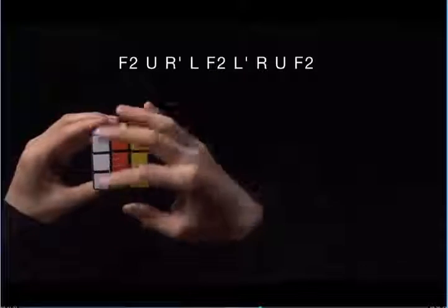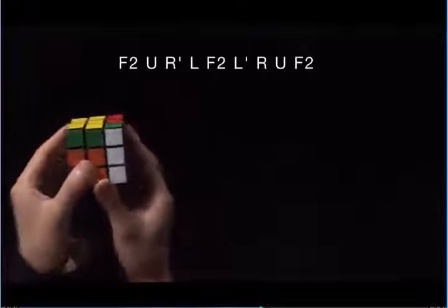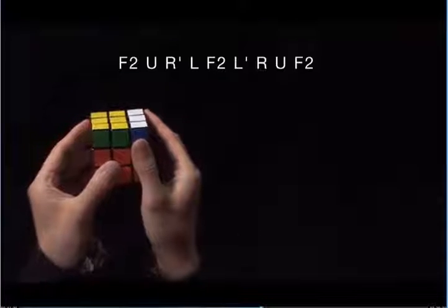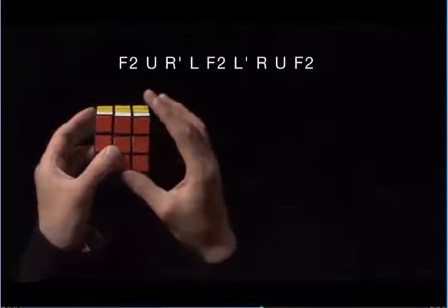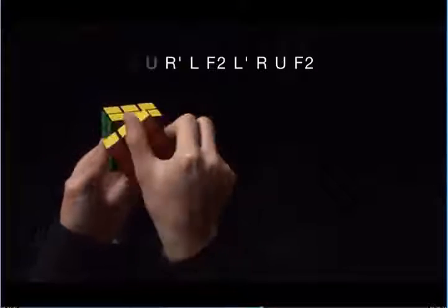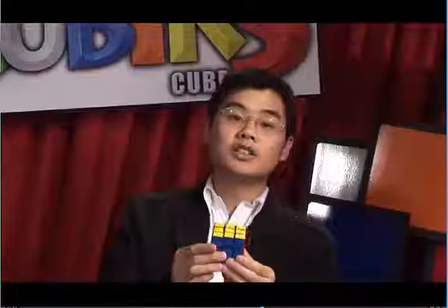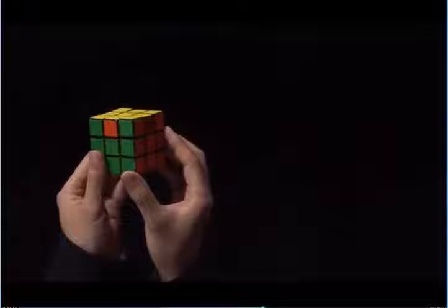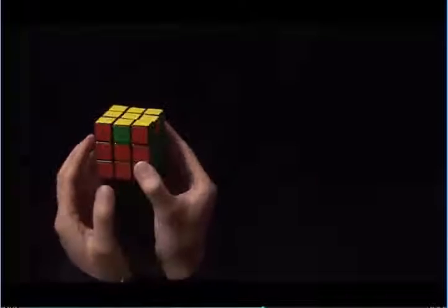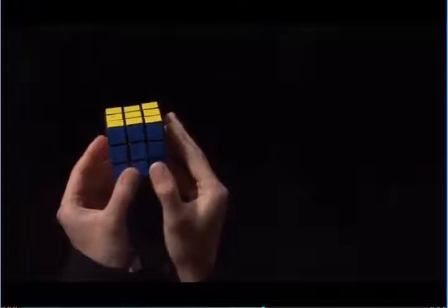R prime, L, F2, L prime, R, U again towards the green side, and then F2. And that solves the cube. Sometimes the edge will want to go the other way. Let's look at an example. Here, I have three edges that need to be fixed. My blue side is solved, so I'm going to face that towards the back. This edge here is orange, and it wants to go to the right.